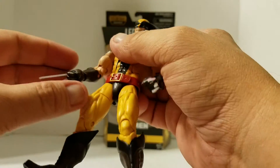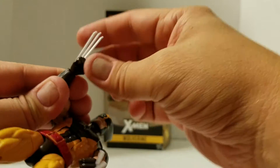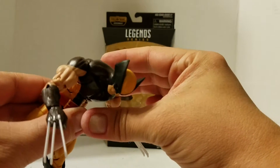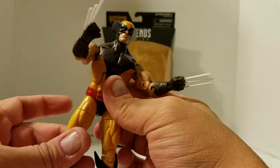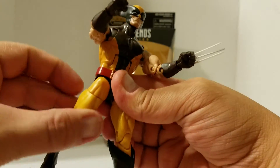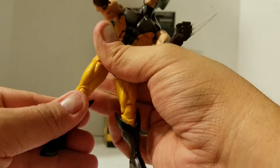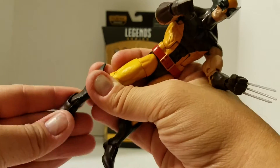Upper bicep swivel. Double jointed elbows, which is always lovely when they do that. He does have hinged wrists, as well as they go all the way around. He does have ab crunch, and he can bend back sort of — down really far though. He does have waist articulation also, which is always lovely when they do both. He can spread about that far. He can kick up decent. Back, not so much, but that's fine. Upper thigh swivel. Double jointed knees — I love when they do that. He does have top of the boot rotation, as well. He does have ankle pivot, which is always lovely. He has the hinged ankle, which is great too.